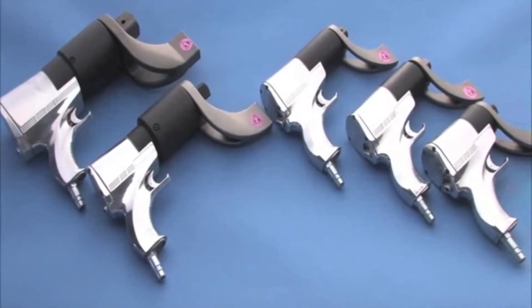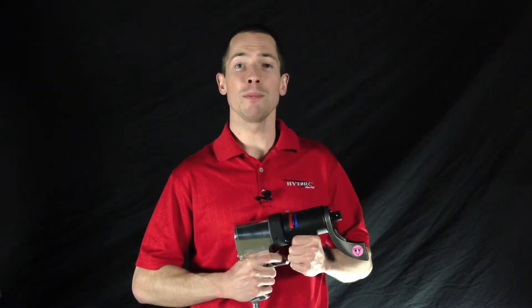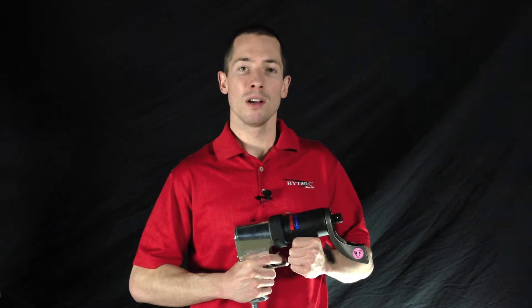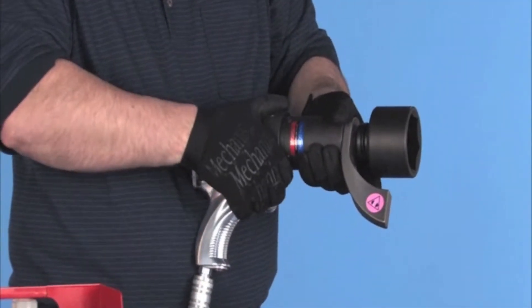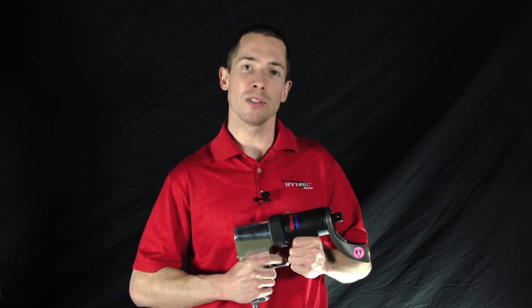The Torque Gun series is available in various sizes to cover applications ranging from 55 foot-pounds all the way up to 8,000 foot-pounds. With a simple twist of the collar, the tool changes speeds to switch from a high-speed rundown tool to a highly accurate torquing system.